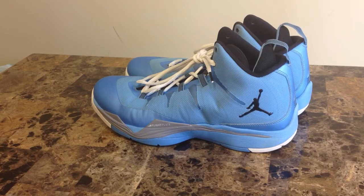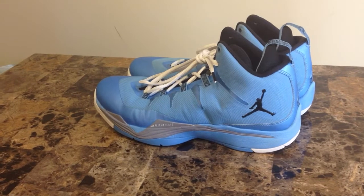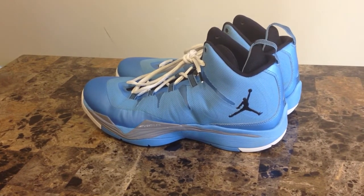Hey, what's going on everybody? It's your man Air Jordan 14, back in a new video. I'm doing this real quick review of the Jordan Superfly 2 in the Columbia Grand White colorway.